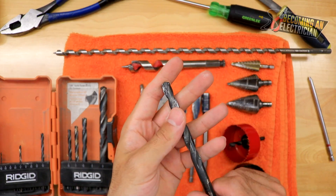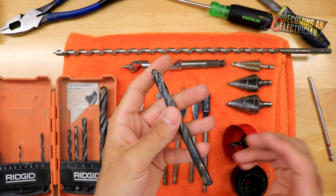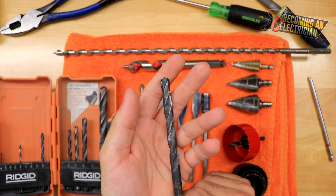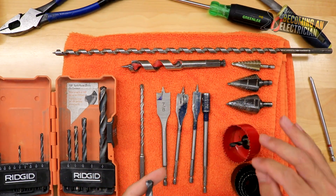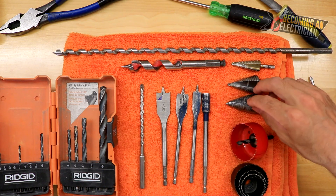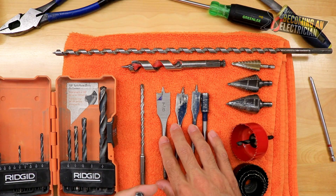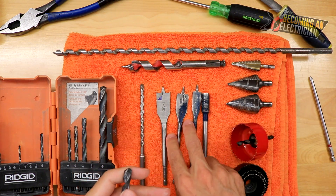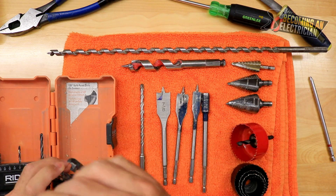I usually call these an index bit, but they're essentially just a metal drill bit. Sometimes with these you can use drilling oil, but typically I just drill with them. I purchased this set myself. I've heard on the job site that if yours break or burn out, the company is supposed to replace them. Most of these things the company will supply for you — hole saws, uni bits, auger bits — but spade bits are a personal purchase.